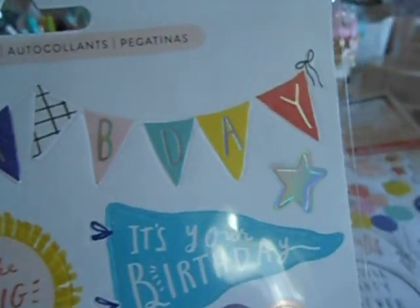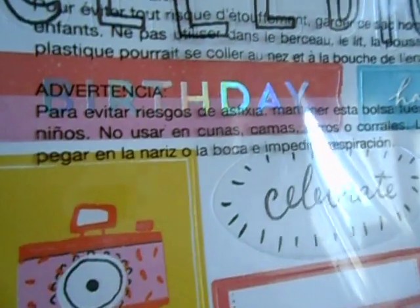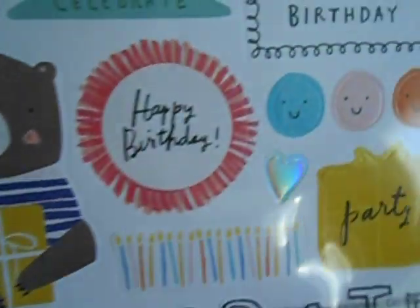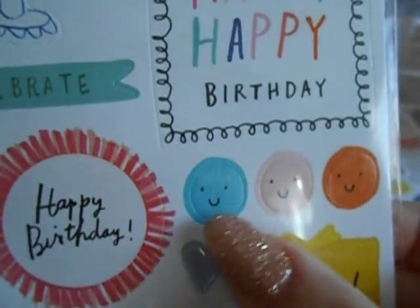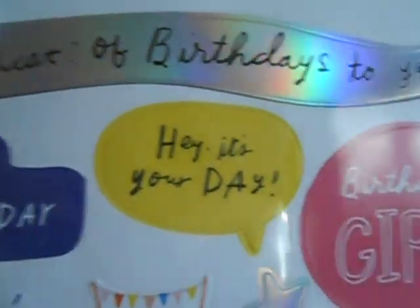And then there is foil inside this happy birthday banner. Here's the reverse side — these are your labels. It just says birthday, celebrate. There's the bear holding his present. Little smiley faces. Happiest of birthdays to you. You can see the hollow effect on that one.